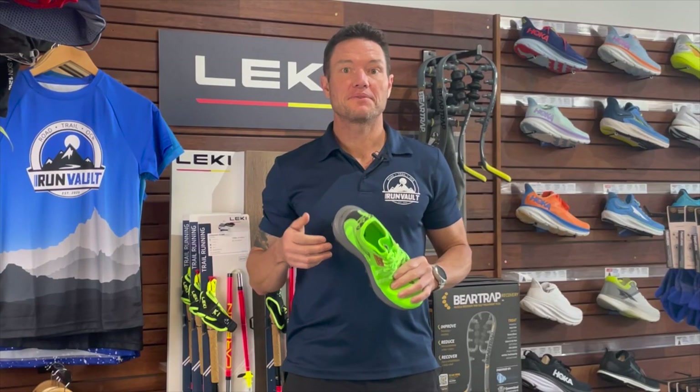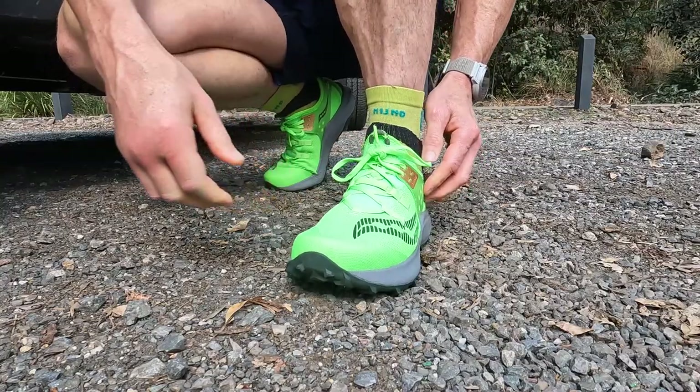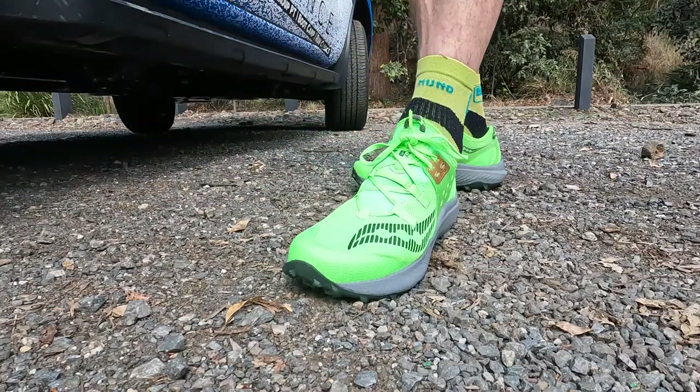The first thing that impressed me when I grabbed the shoe was how well it fit around my foot. I slid it on like a sock as it hugged around the top of my foot and heel.